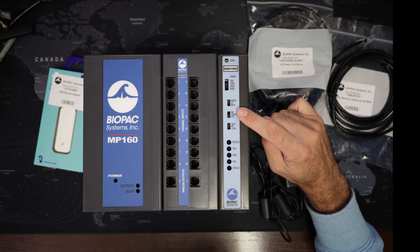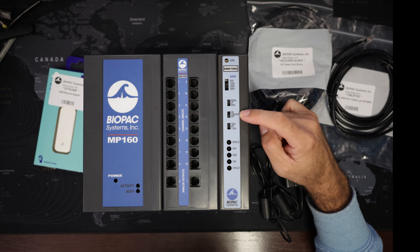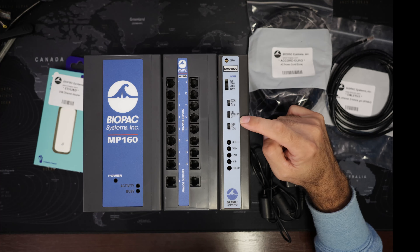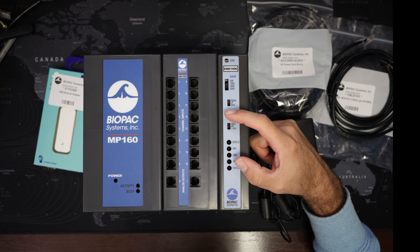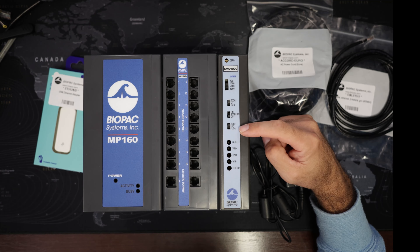Then we have some options for low-pass filtering — we can either have 500 Hz or 5 kHz. And then for high-pass filtering we have two different options: either we use the 100 Hz high-pass filter, which is quite aggressive and not very commonly used, or we use 10 Hz or 1 Hz. We have to select our switches accordingly.